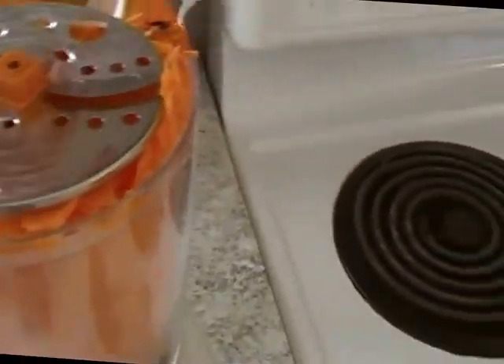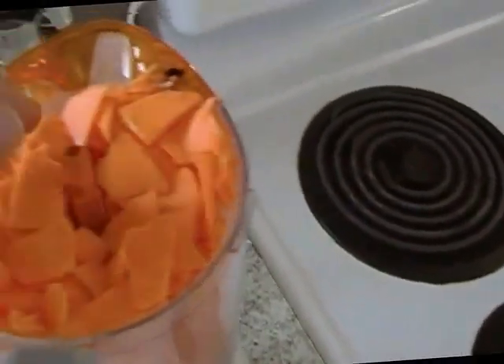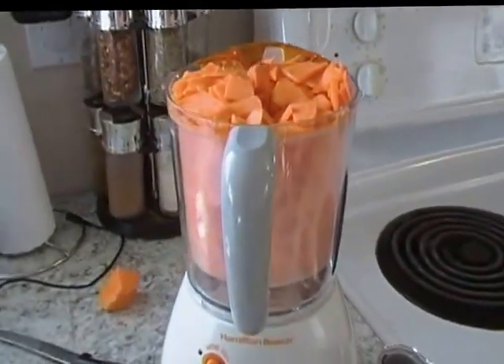I've filled the steamer — this is one sweet potato and it's filled it up right up to the brim. So I wouldn't be able to do any more than one medium sized sweet potato to fill up this steamer part. That's strike two.